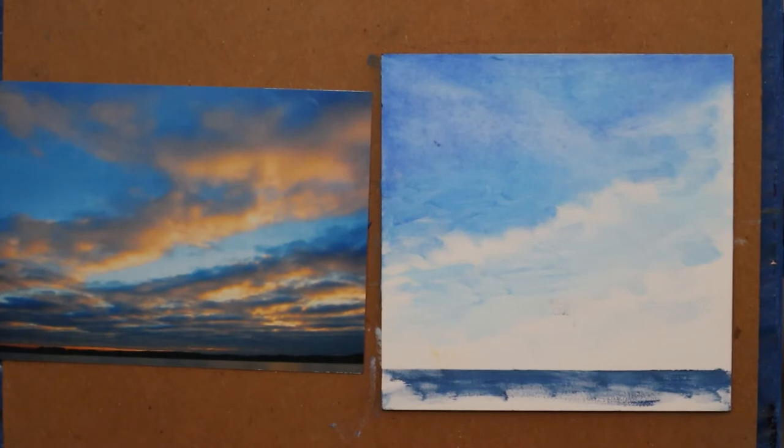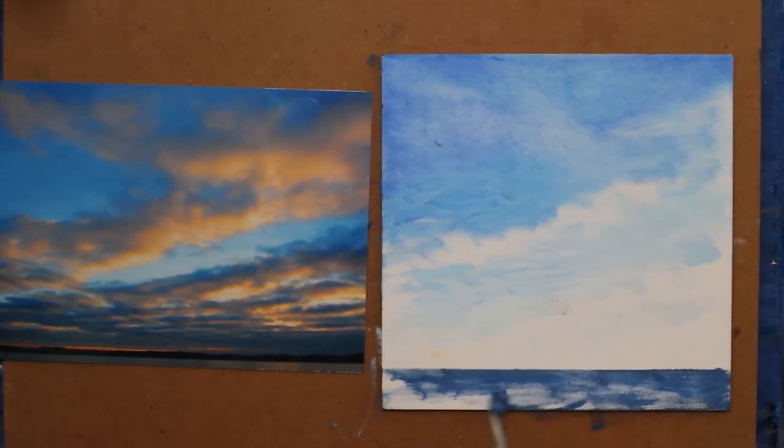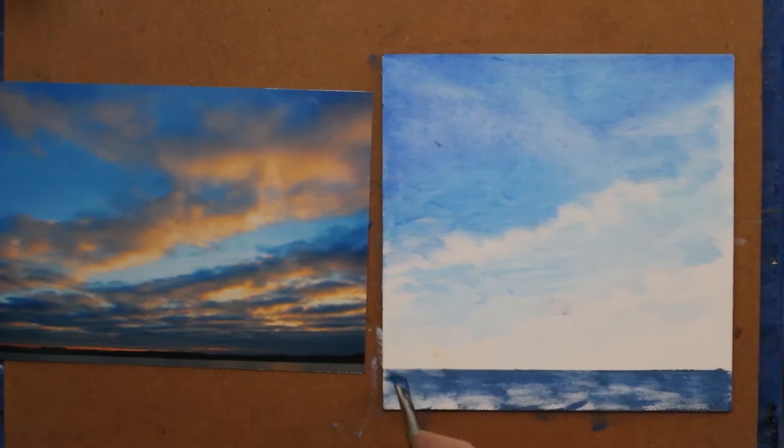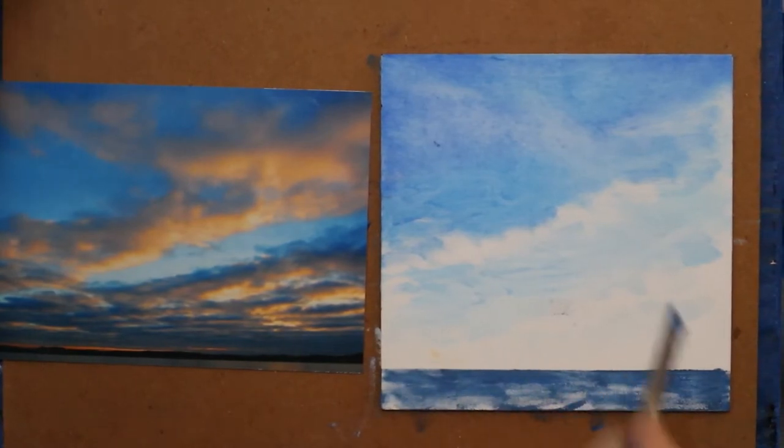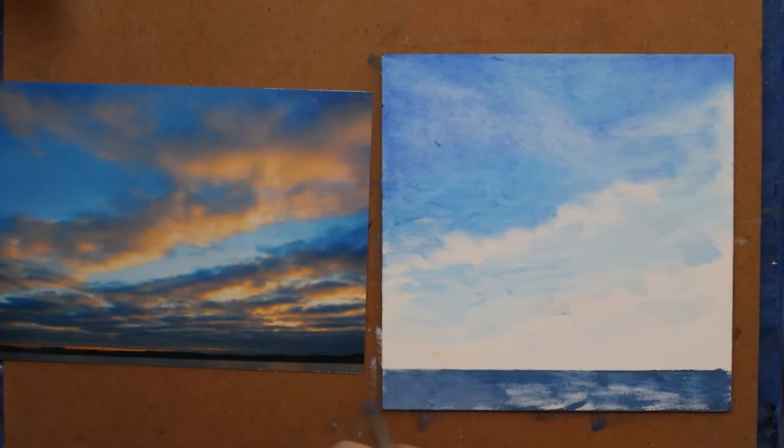This picture was taken one early, early morning actually in Alabama. I was visiting a friend and her brother has a lake house on Logan Martin Lake. So again, I'm just filling in kind of with a dull blue.